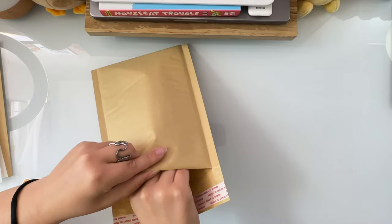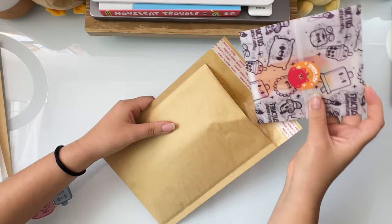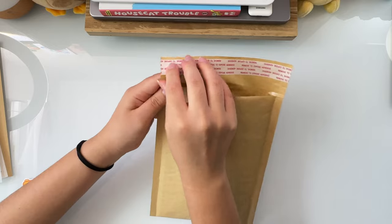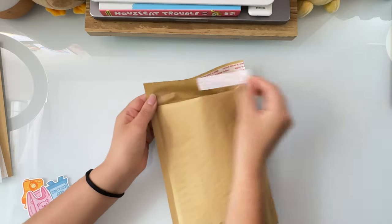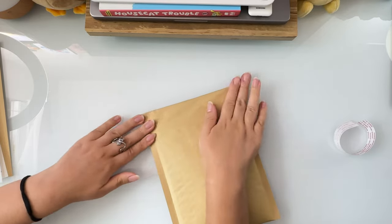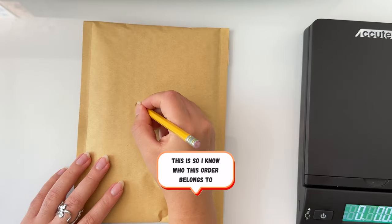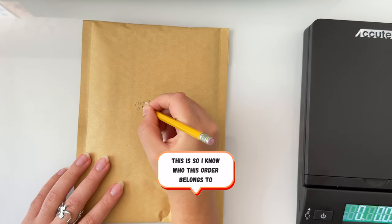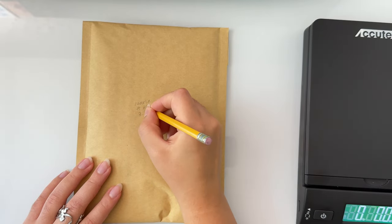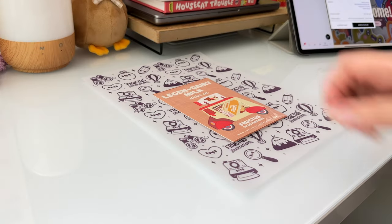Since this order also includes an enamel pin, it is considered bulky and will go into a padded mailer. With everything sealed inside the mailer, I then weigh the whole package and write the name, order number, and weight on the front of the mailer. If I have multiple orders to pack, I will repeat this process almost exactly.